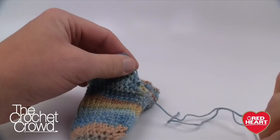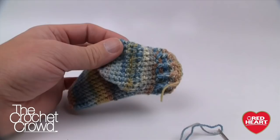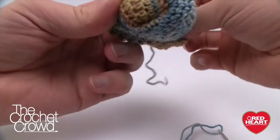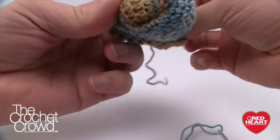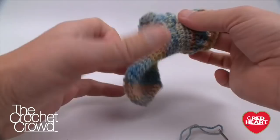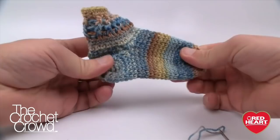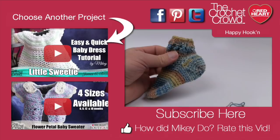This concludes the sock. You may also want to sew in the starting string on the toe. The starting string from the heel can also be safely trimmed since it's been buried. Turn the sock right side out — shape it with your fingers and you have a really cute finished crochet baby sock with a perfect heel, a cuff, and finished front.